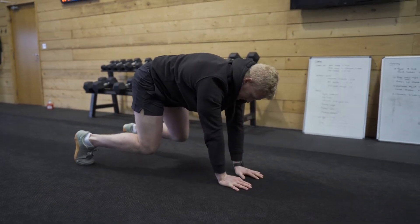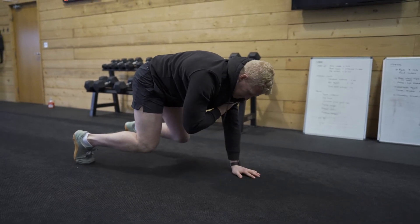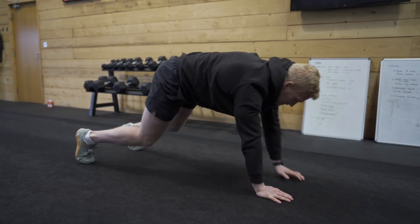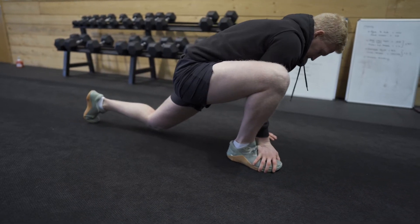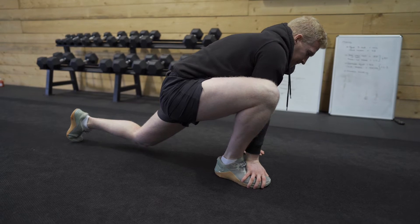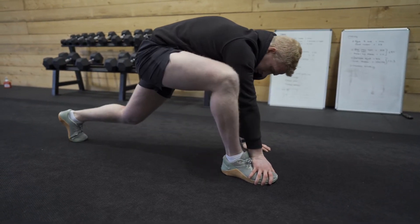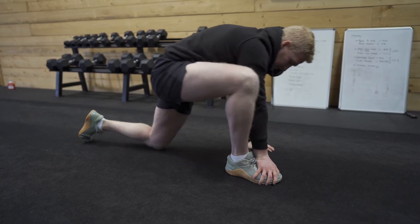Good man. Five on each side again. Good last 20 seconds. Keep this nice and stable and controlled — you're trying not to fly through this. This isn't like a charge or a HIIT class; it's your mobility, so keep it nice and stable. Good man, last ten. And time — rest.